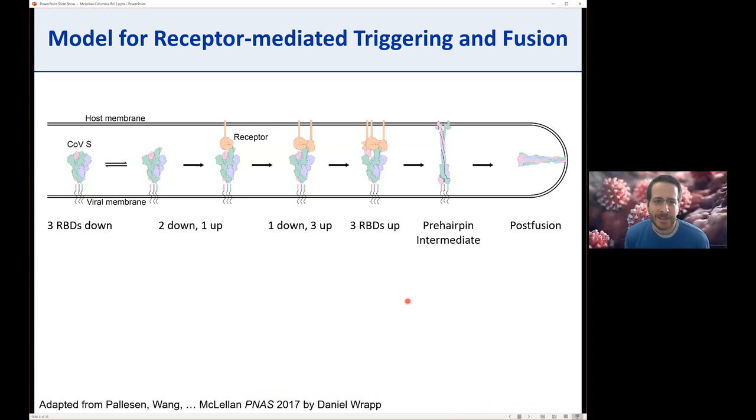But the second function is also critical, where the S2 subunit can rearrange and fuses the viral membrane with the host cell membrane, allowing the two envelopes to fuse and the genomic contents of the virus to enter the cell. This is our model for receptor-mediated triggering of fusion, updated by Daniel in my lab, one of the grad students. We know that the CoV spikes exist in this pre-fusion conformation, and they have three receptor binding domains because the protein is a trimer.